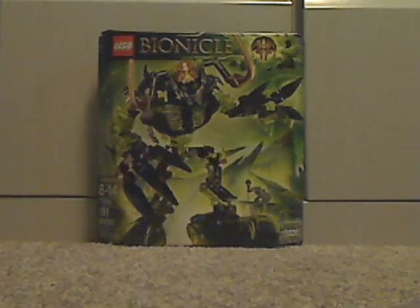Hello everyone, me again. I'm here with my last review for 2016 and summer 2016. And today we'll be reviewing Umarak the Destroyer.